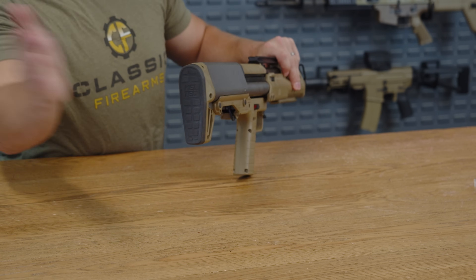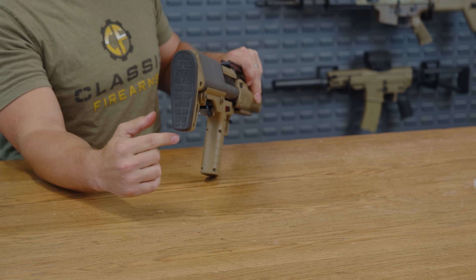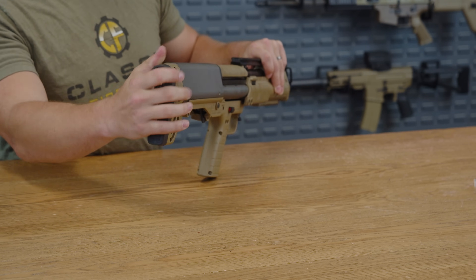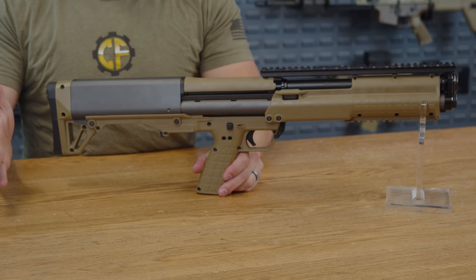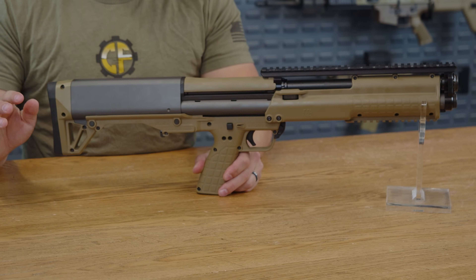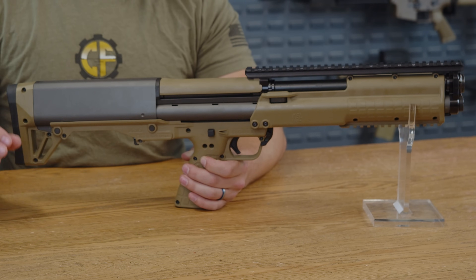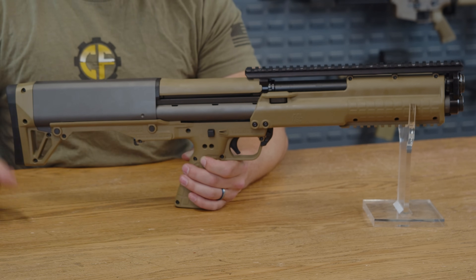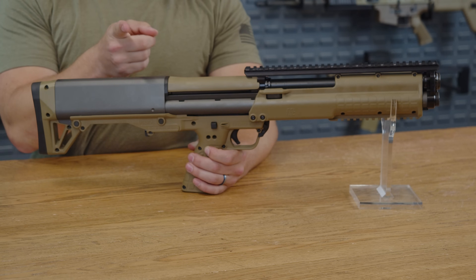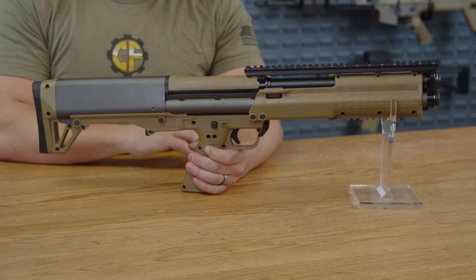Last but not least, you have your butt pad. It features that squared texture you've seen throughout the shotgun, a Kel-Tec logo, and a nice rubbery texture to help manage all of that 12-gauge recoil. In conclusion, Kel-Tec has created a seriously powerful, seriously ridiculous, and feature-packed shotgun. With the magazine capacity this thing has, if you need a home defense beast or a range day showstopper, the KSG deserves a long, hard look. If you have any experience with the Kel-Tec KSG, please leave a review down below.